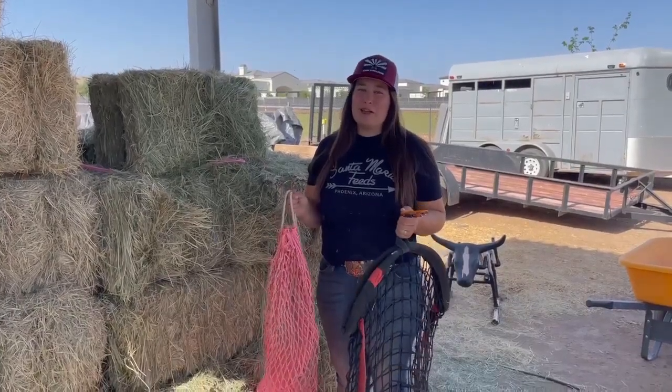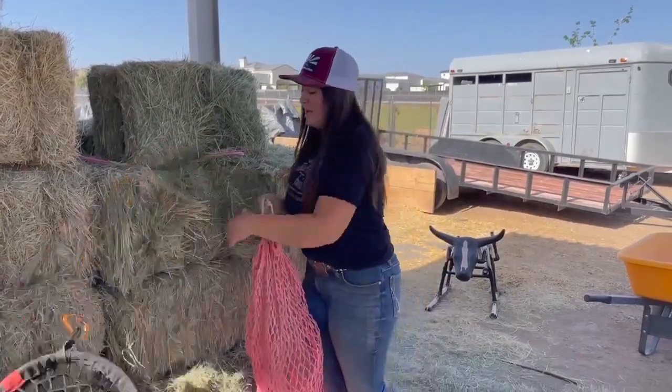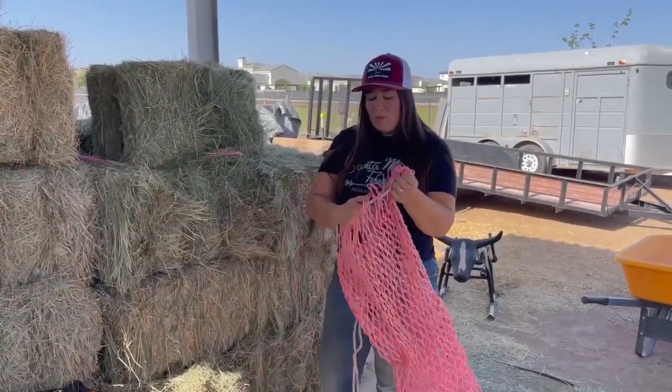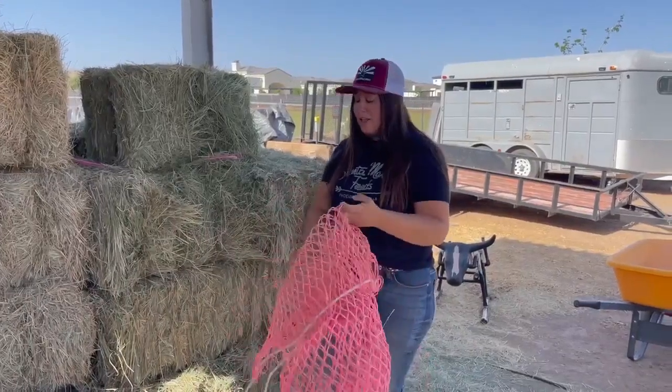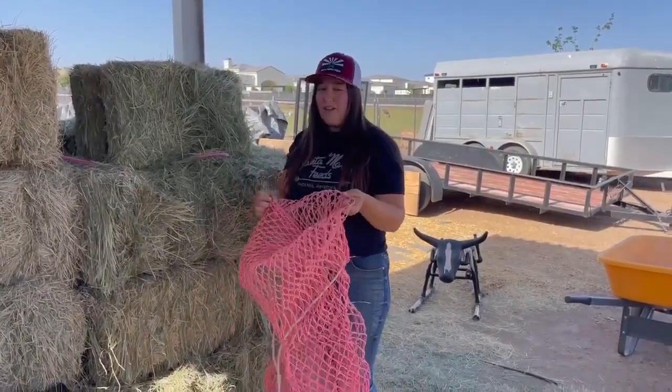The hangover hay net has quickly become one of my favorites. The old traditional hay net is hard to fill on your own. If you've had one of these, you know. Trying to open the string top, fold it backwards, choose how much hay you want to fit into it and shove it in without wasting it all, is a chore.